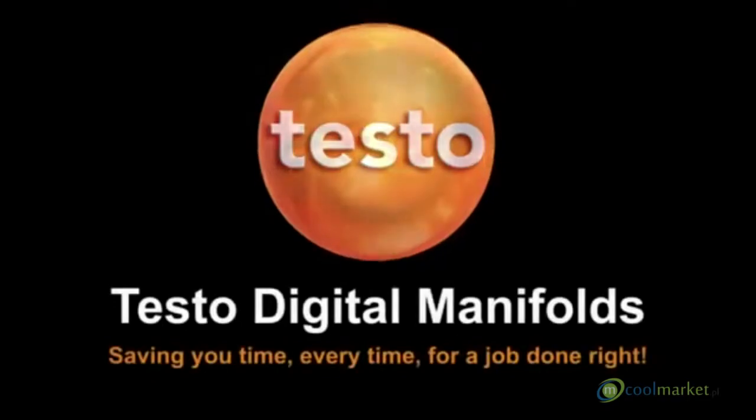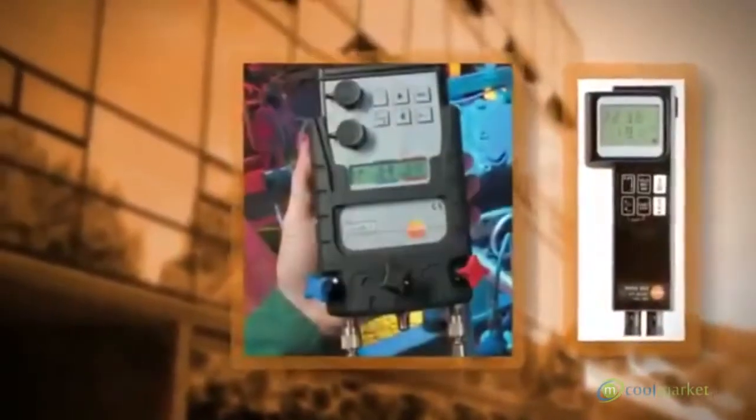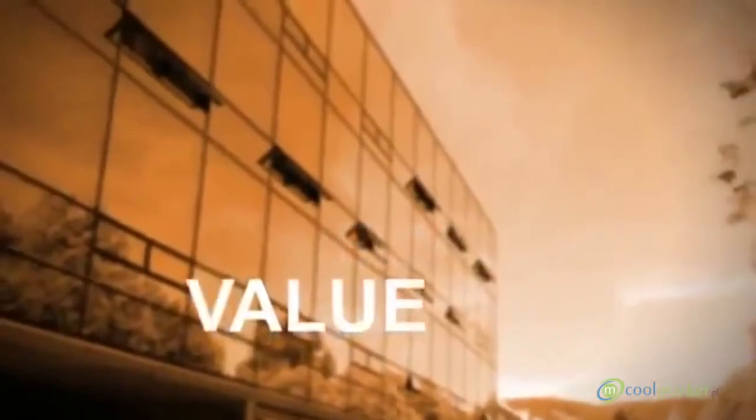With more than 50 years of experience as a pioneer and innovator in digital test and measurement product development, Testo meters are recognized the world over for their accuracy, reliability and value.